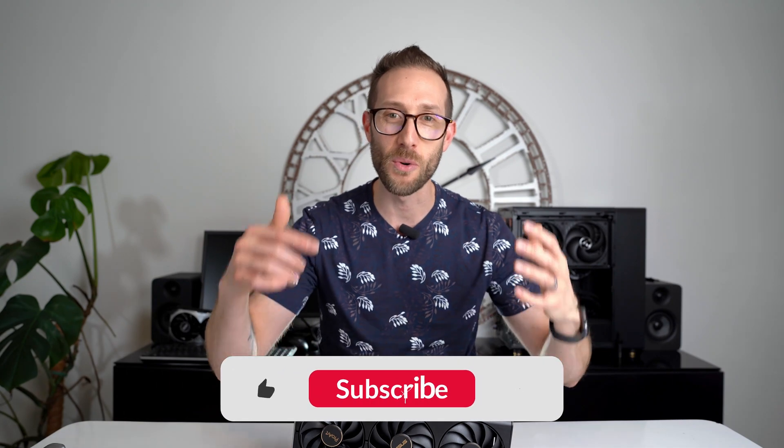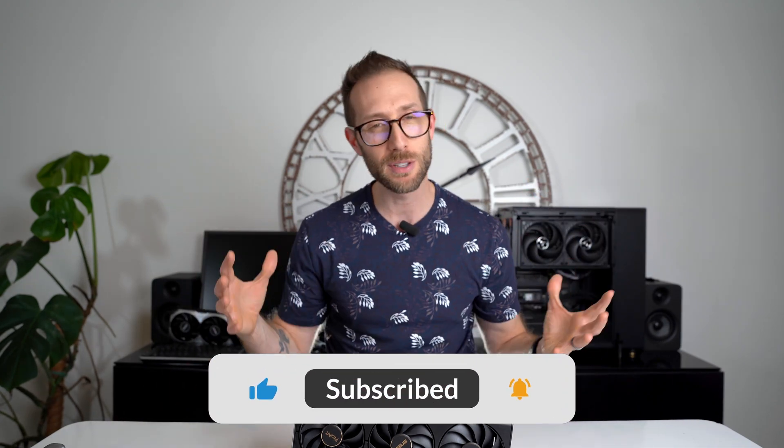Hey, if you haven't liked this video or subscribed to my channel, I would really appreciate it. I'm still a small guy, starting to grow, and every subscriber matters. So thank you.